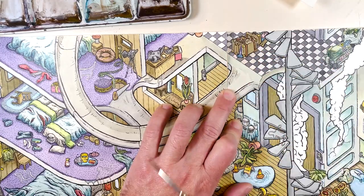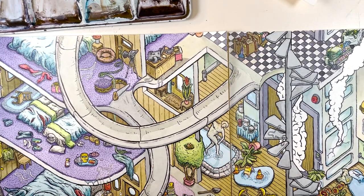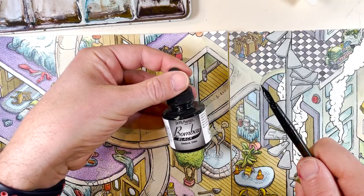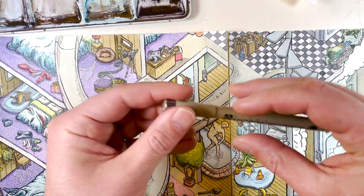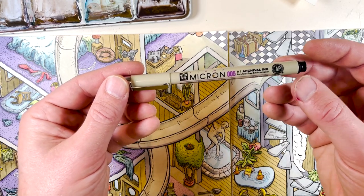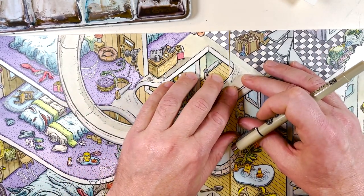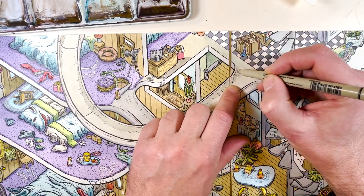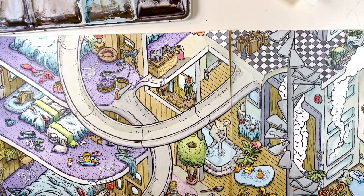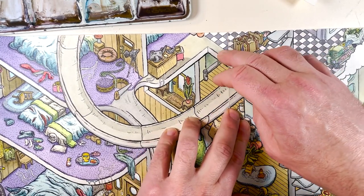I do it all in pen and ink. In situations where I find little things that are missing, I use this pen — it's kind of a shitty pen to work with but it is waterproof, light resistant, and pigmented, which means it won't fade with exposure to light like some other markers do, like a Sharpie would. So this line is missing here, and there are going to be a lot of little mistakes I can correct. It's not perfect but it's easily fixable and I don't have to wait for the ink to dry.